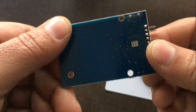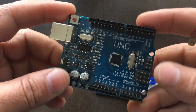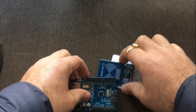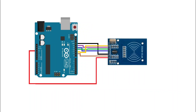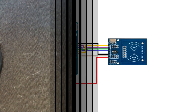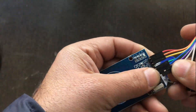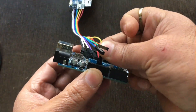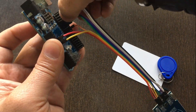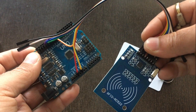Soldering has been done. This is the Arduino Uno SMD version. Now connect the RFID reader to the Arduino. This is the circuit diagram — you need to connect the RFID reader as per this circuit diagram. We will access the RFID reader using Arduino in SPI mode.